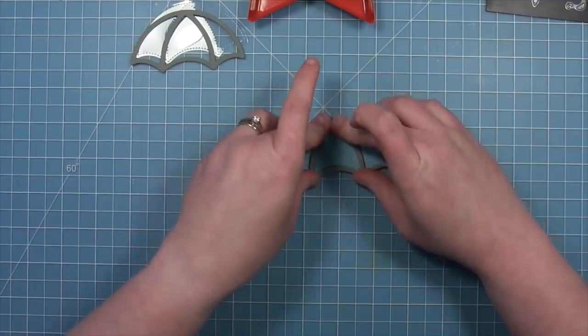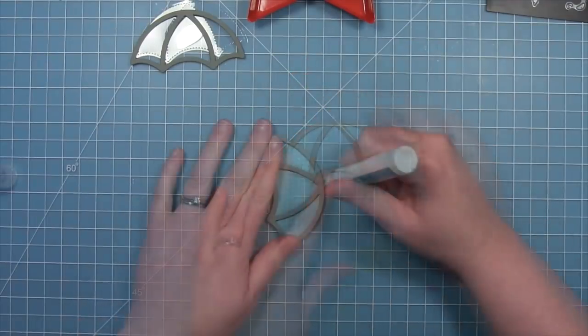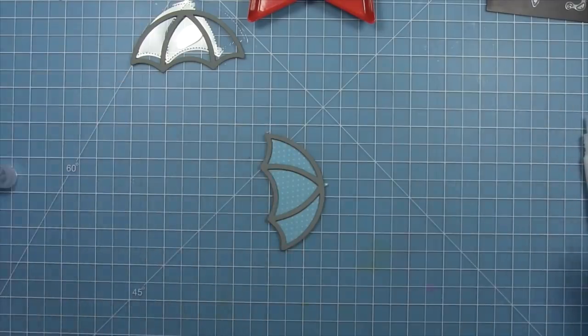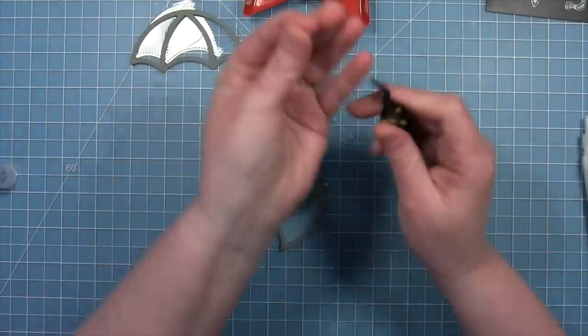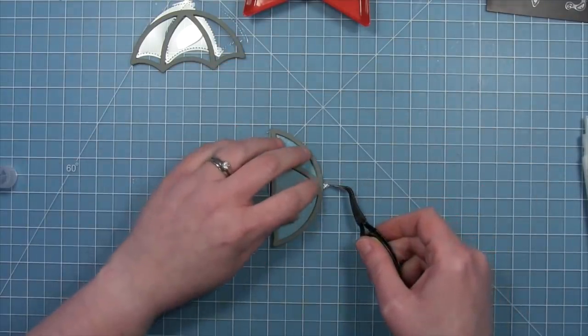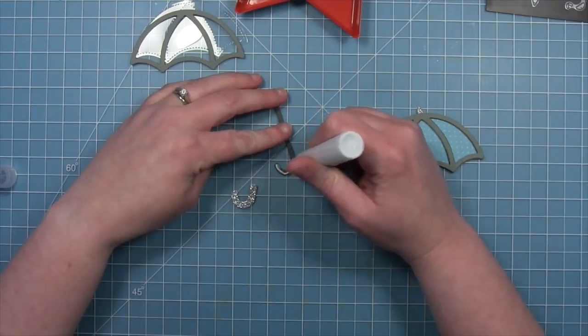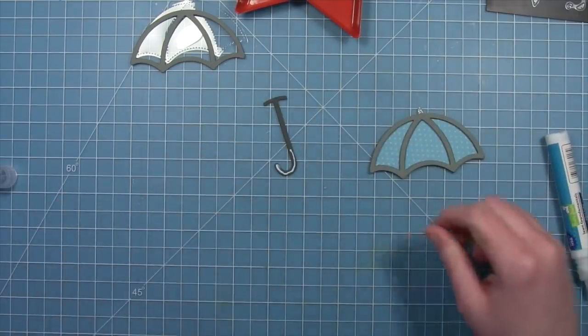Then we're going to add some of those decorative sparkly elements. We're going to decorate the very top of the umbrella — that point — with the piece that we die cut from that silver sparkle cardstock. We're also going to add the sparkly handle onto the main handle of the umbrella, and you'll see that just adds this little extra special something. That paper is just so pretty.